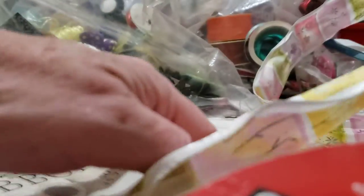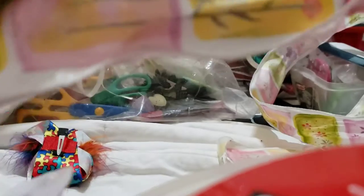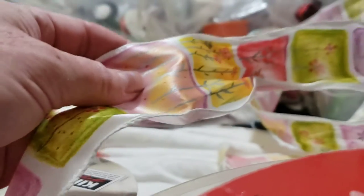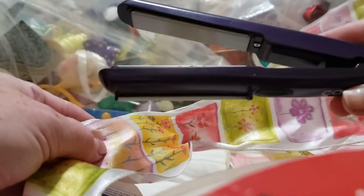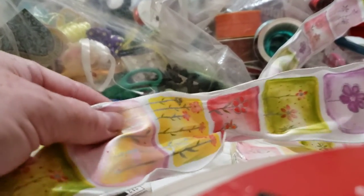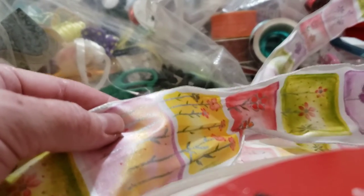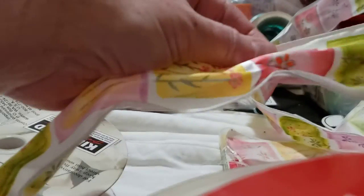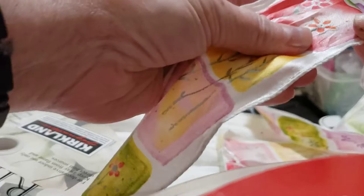Anyways, I went to the thrift store the other day and I saw this really cute miniature hair straightener. And I was thinking, today I'm trying to organize this mess of my crafter stuff. And I was thinking, I wonder if that would work, even with the wire ribbon.